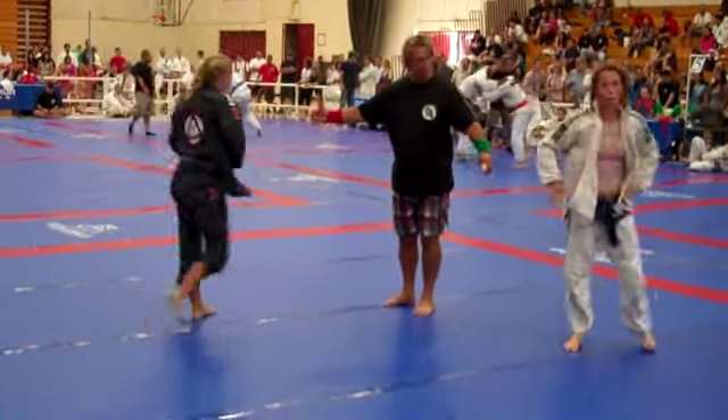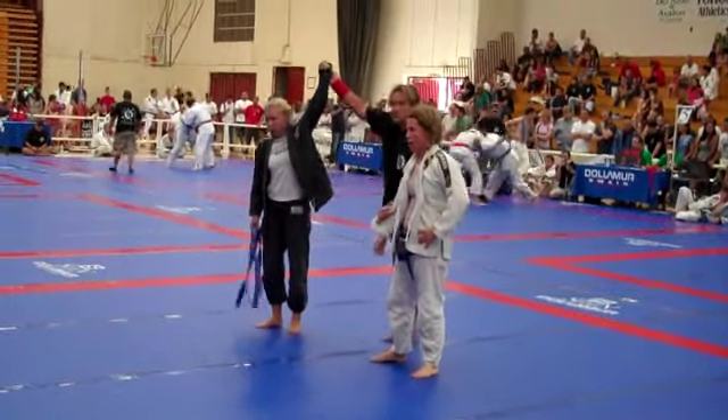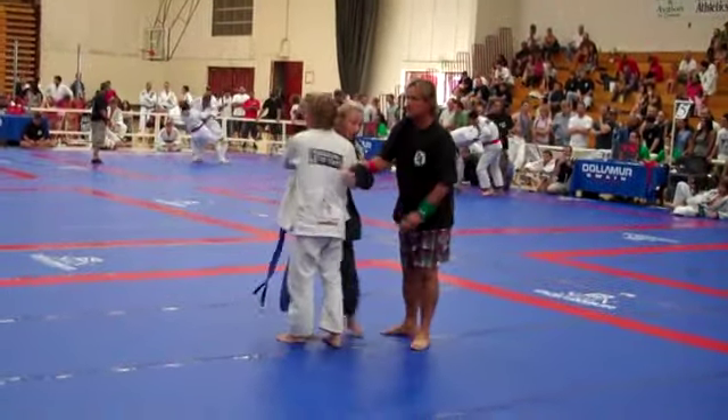Perfect team, kids. What was the score? 4-0. Good job, Sarah. You missed it. Smart, kids.